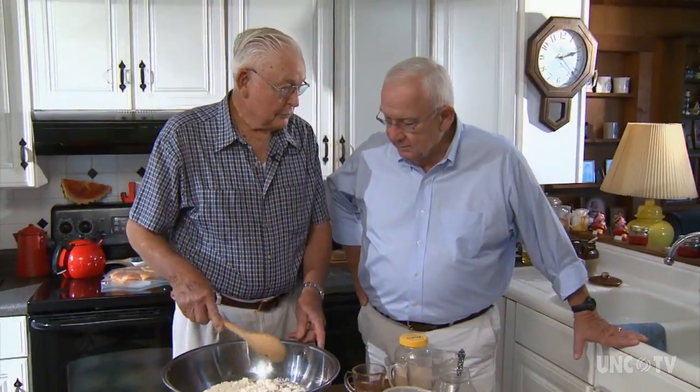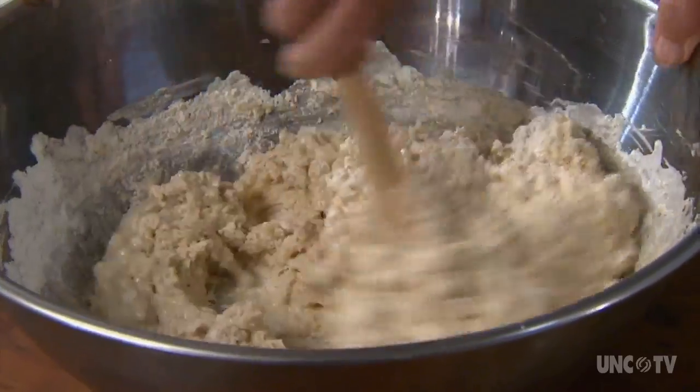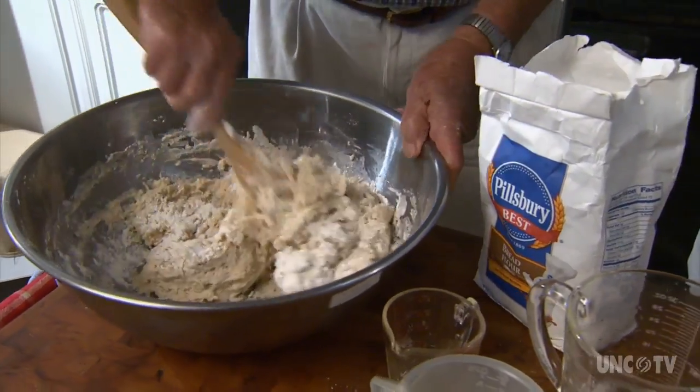Now we're going to stir this up and mix it. Earl says the dough should be really wet at this stage so all the ingredients become well incorporated into the flour. You're going to add just a little bit, just judging as what you think it needs.